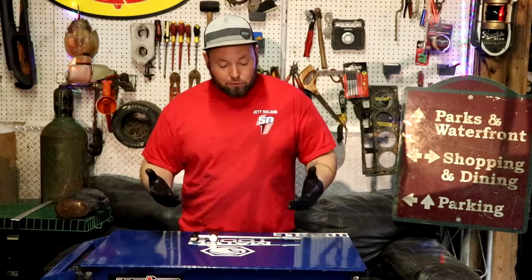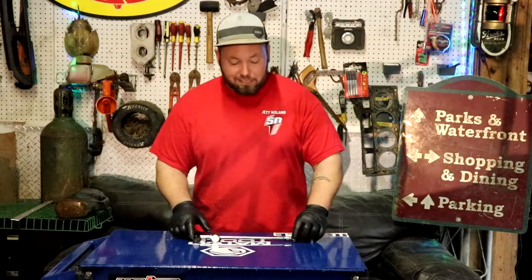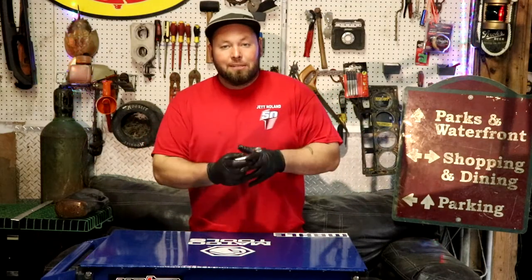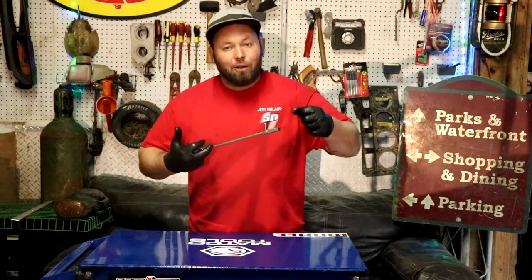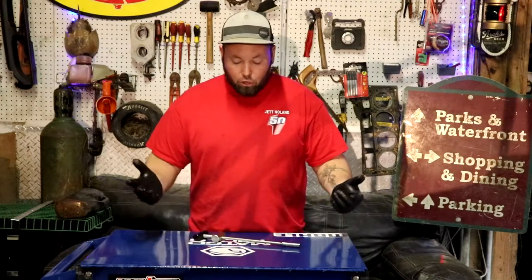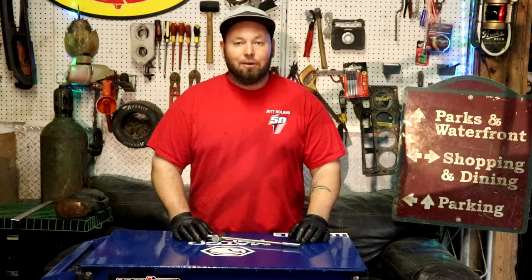Okay everybody, that was the lifter tool — just a quick overview. Like I said: 7/16, put it down on here, tighten it, twist the handle, pop that thing out of there, loosen this back up, wiggle your lifter off. Boom — lifter change, stuck lifter out of the motor, getting ready for a rebuild.